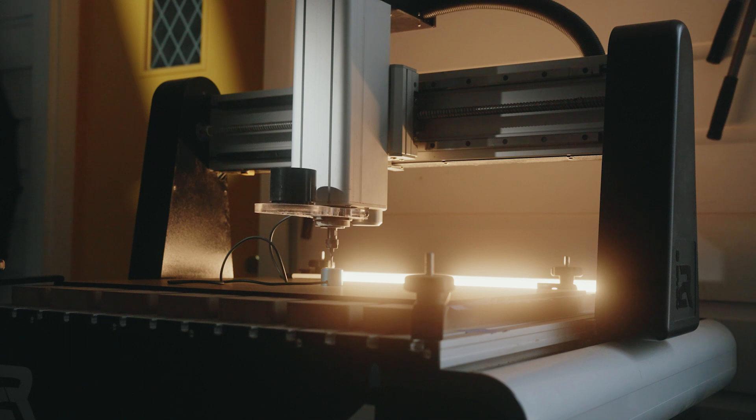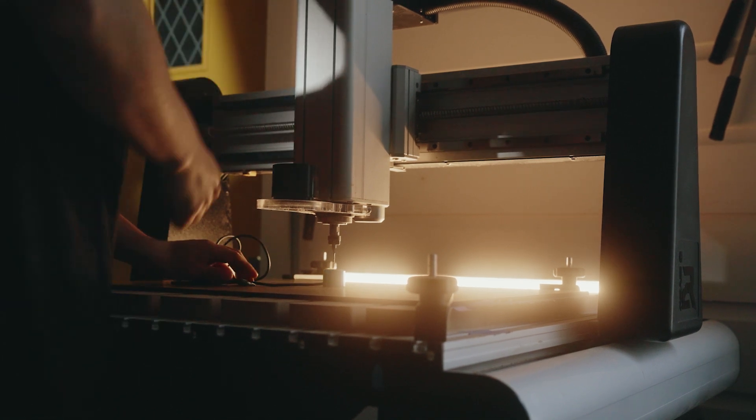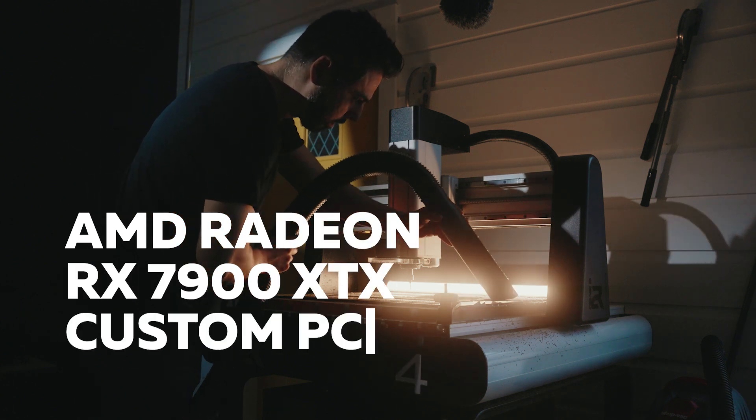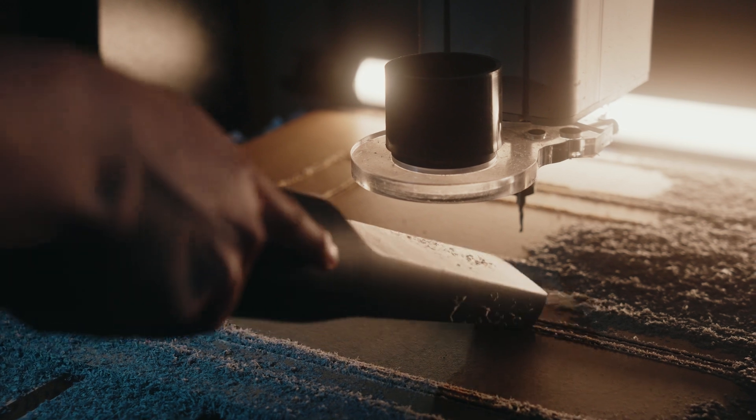I had to think a lot about this project because I didn't want to use a standard case. I wanted something unique, something very custom. When I talked to AMD — or they got a hold of me — we bounced around different ideas and came up with: what if we use the AMD logo, which is the arrow?